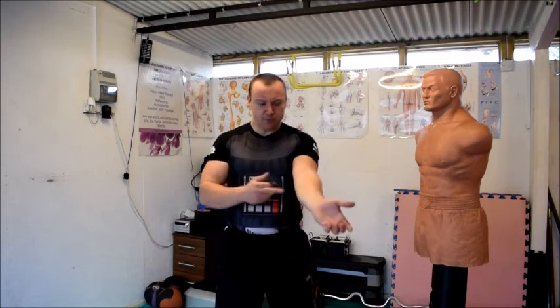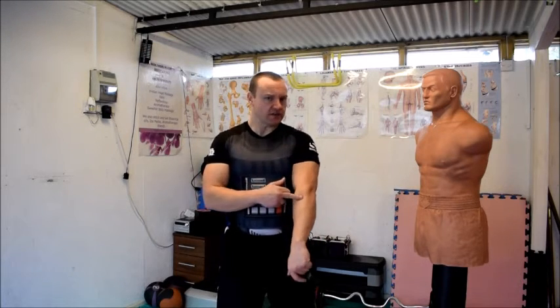If this becomes a persistent problem, of course seek treatment. Give me a call if you're in the West Midlands and I'll sort it out for you, or see another sports therapist. But for other things you can do to manage the problem, I suggest you go to my golfer's elbow video, because everything I talk about there to help you manage, you can apply to this — it's the same problem just on the opposite side of the elbow.